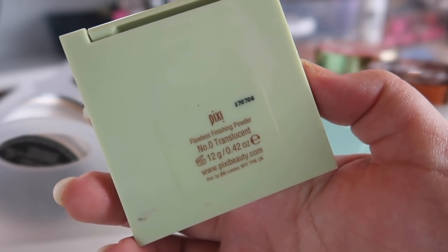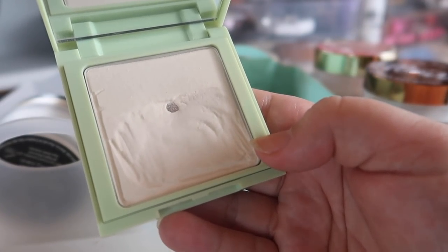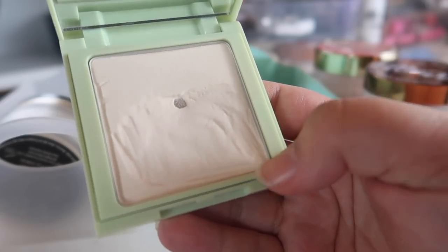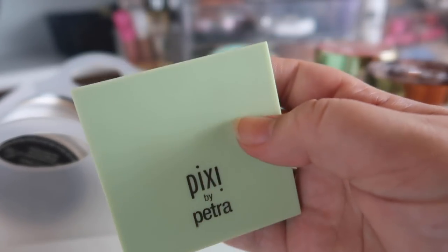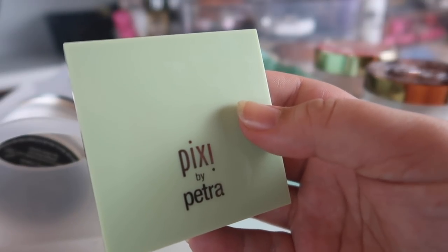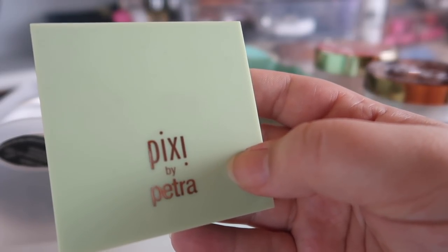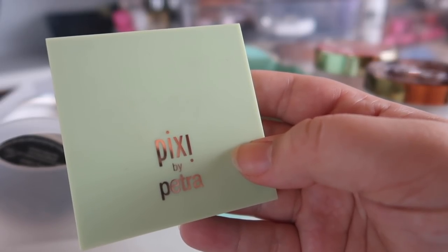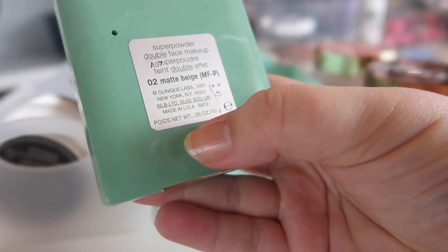This one's got to go — I've been trying to make it work for so long. This is the Pixie Flawless Finishing Powder in Translucent, and it just does not work. It lifts up foundation from my face when I put it on. I tried scraping it and using it as a loose powder to see if that would help, but it doesn't. It was also really overpriced. Unfortunately, Pixie is sold in Target but is quite expensive for a drugstore brand — their eyeliners are practically Sephora-priced, which is kind of bonkers.